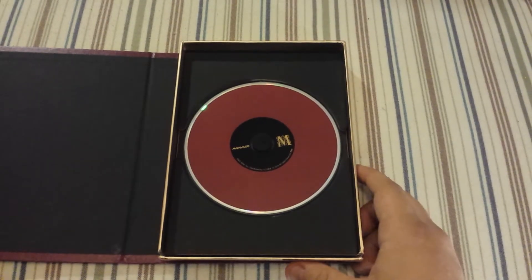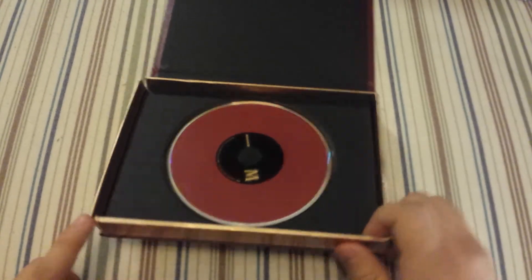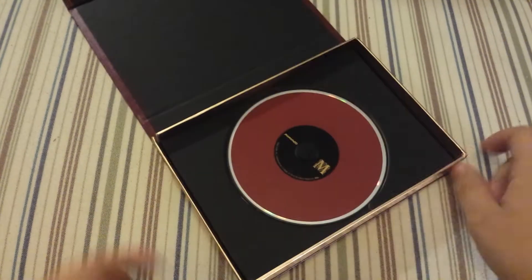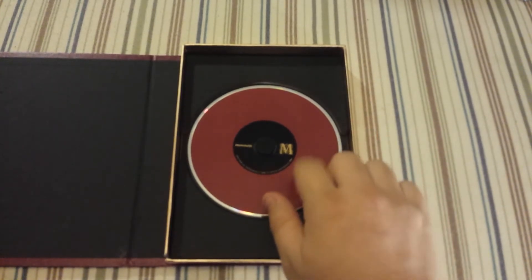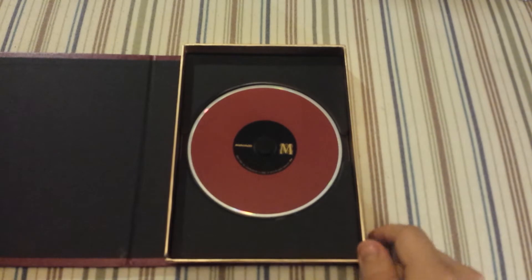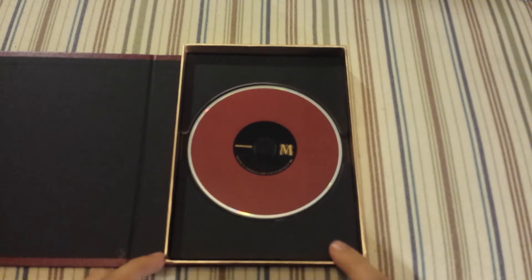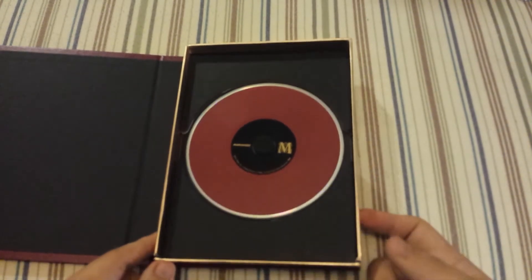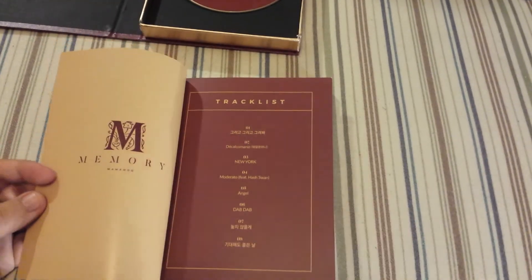Before I go into the photo book — I bought this brand new and it's already coming off, as you can see. Hopefully my other album doesn't come damaged. This is the downside of this packaging, which has also happened on my 'One of One' album. I really hate that, but I think I'll just use a hot glue gun to put it back together, so it's not huge damage, just annoying.